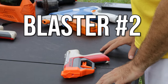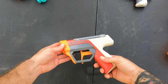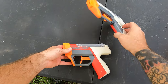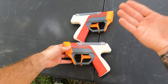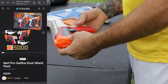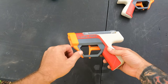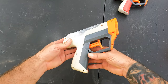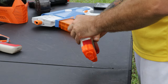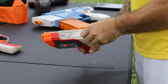Gel blaster number two is the Nerf Pro Gelfire. This is a single pistol, but when you buy it, it comes in a package of two — they call it the Gelfire Duelies. It comes in at $29.99, which is a pretty good price for the Nerf brand, one of their cheapest and more affordable gel blasters. As far as the ammo, it's also a gravity-fed gel blaster just like the last one — you open up the clear lid and fill it with your gelettes.